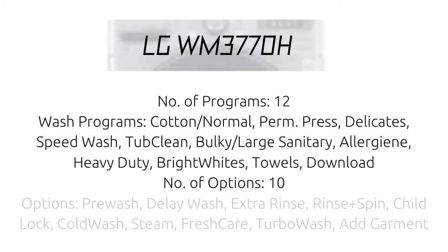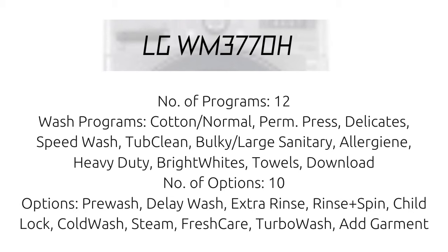LG WM3770H number of programs: 12 wash programs — Cotton/Normal, Perm Press, Delicates, Speed Wash, Tub Clean, Bulky/Large, Sanitary, Allergy, Heavy Duty, Bright Whites, Towels, and Download.